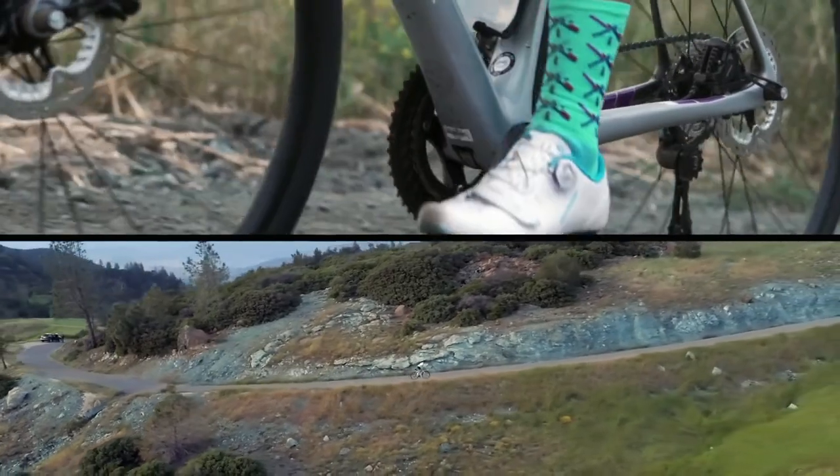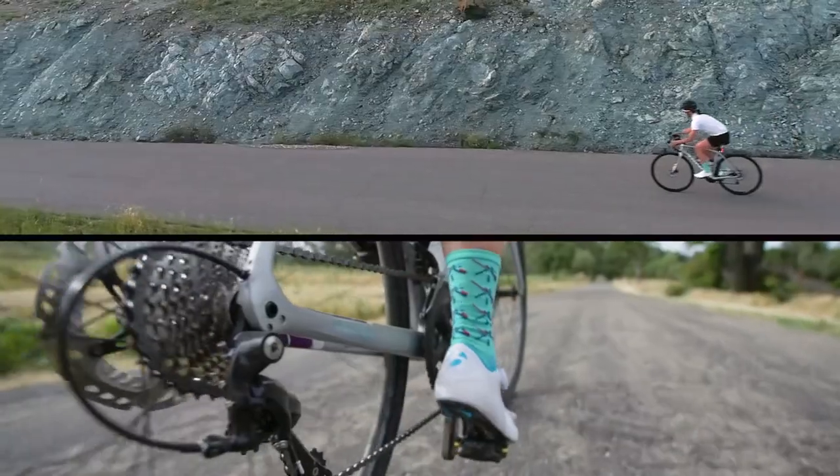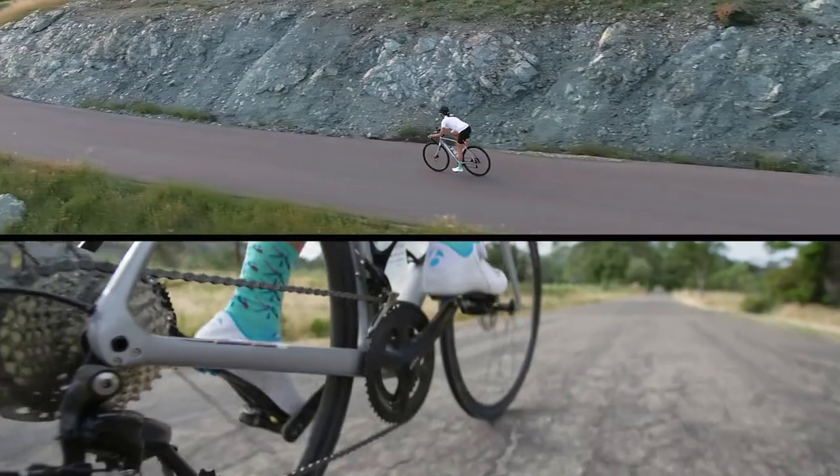Your best bet is to use the smaller chainring, or the easiest gear, when pedaling uphill, and the big ring, or your hardest gear, when you're riding downhill.